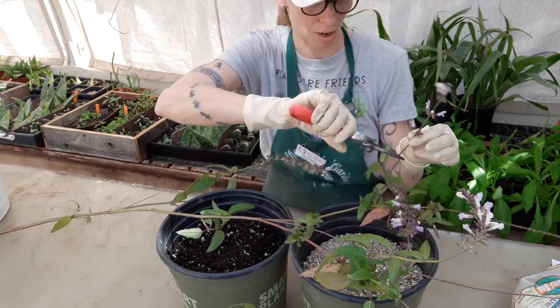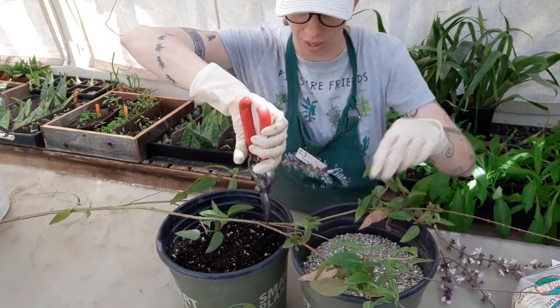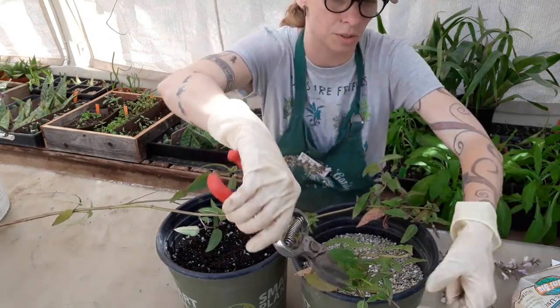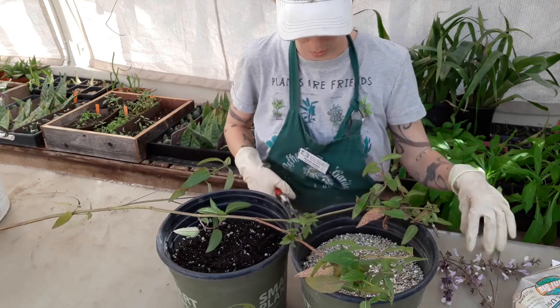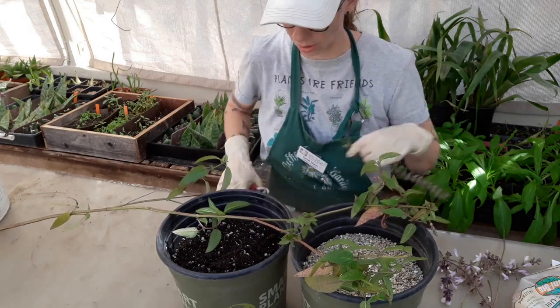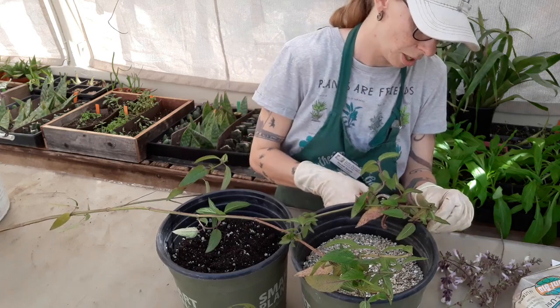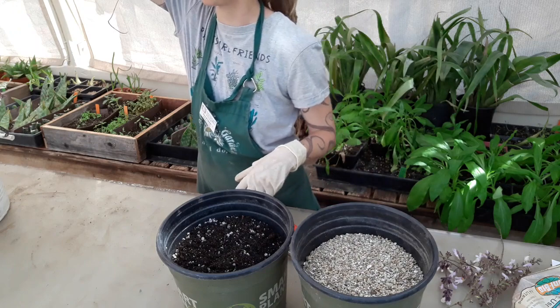So we'll just start by taking these flowers off here in general. And then I'm going to set this aside for a minute and talk to you a little bit about the soil media that we're going to use. There we go — and the last one. They're tricking me. Okay, so this is all cleaned up and I have a nice big bucket of those.